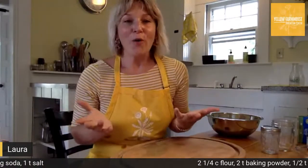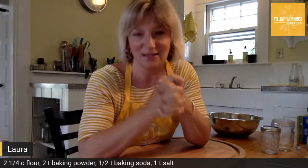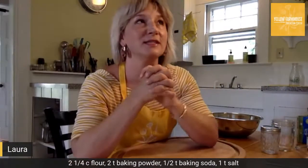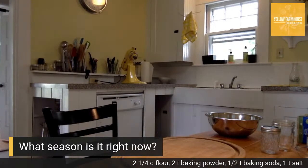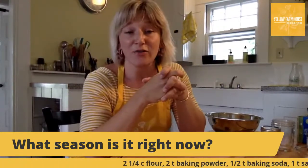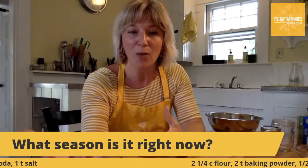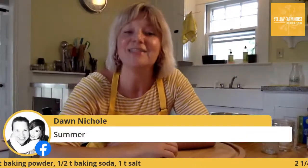Before we jump into the biscuits, I have a question for those of you who've joined — I think you're going to know the answer. What season is it right now? Type it into the chat. I'll give you a little hint: it's a little warm here in the farmhouse, and the name of this season starts with the letter S. We talk a lot about seasons here on the farm because different foods grow in different seasons — certain plants love warm weather, others like the cold.